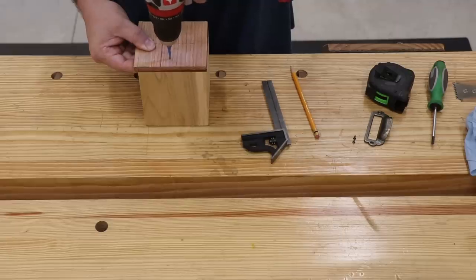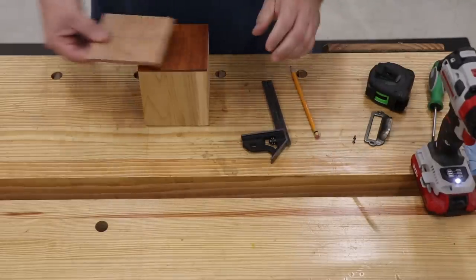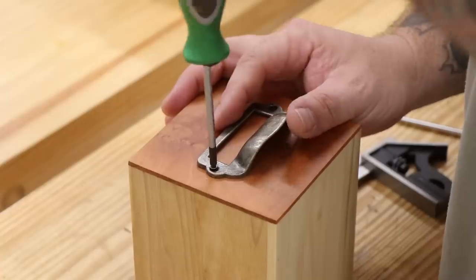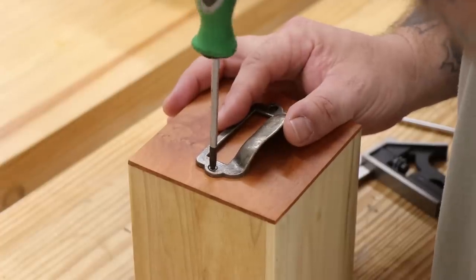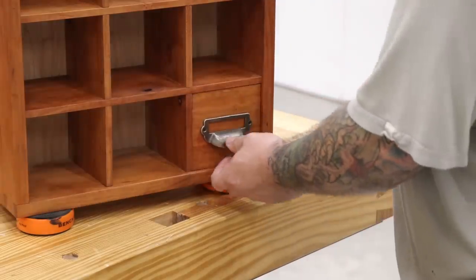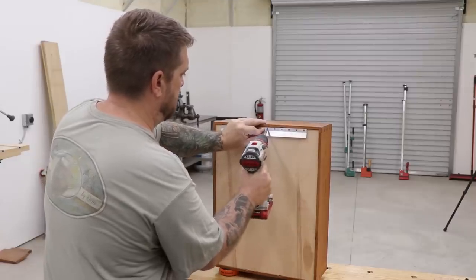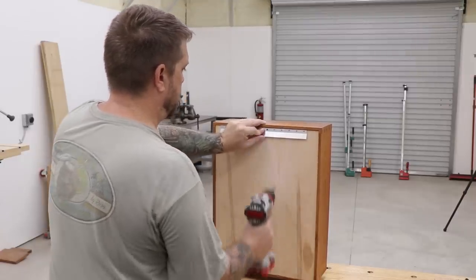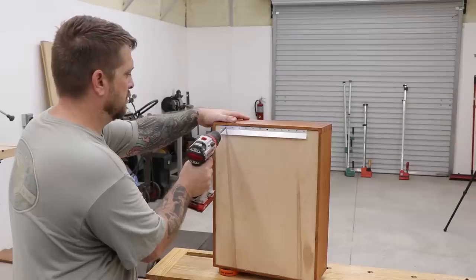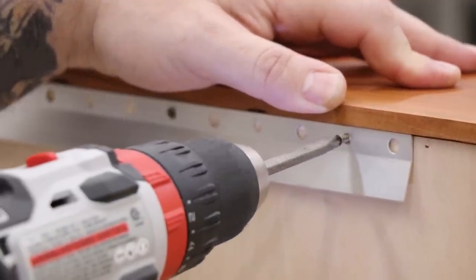I'm installing some pulls that I picked up on Amazon, and to make sure I get them centered on all 12 drawers I created a little template to mark out the locations I need to drill. Once I've laid out and drilled the pilot holes for each drawer front, I'll come back and install the pulls. The cabinet is going to hang on the wall, and since I didn't have much room in the back I picked up a low profile French cleat from Amazon. I like using the French cleat system because it's easy to install and easy to put the cabinet on the wall by myself.